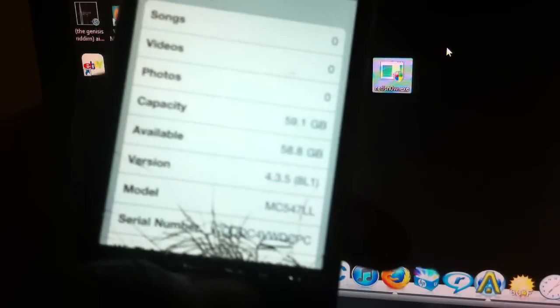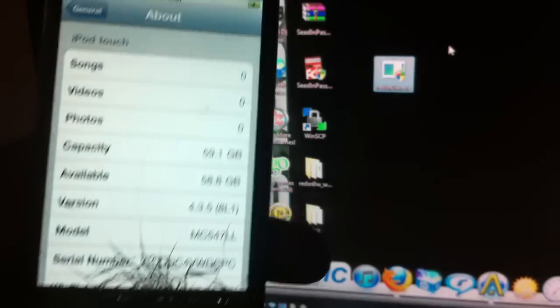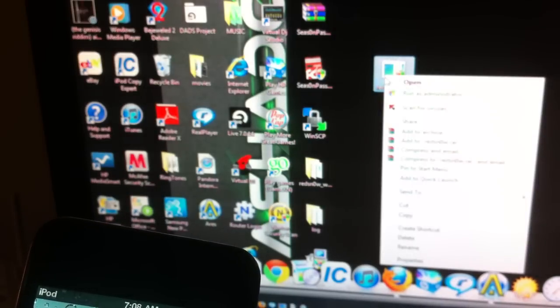First I'm going to show you that I'm on 4.3.5 — there it is right there, 4.3.5 — and here's redsn0w. You want to right-click on it, go to Properties, Compatibility, and run as Service Pack 2, then run as Administrator, then hit Apply.